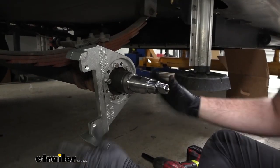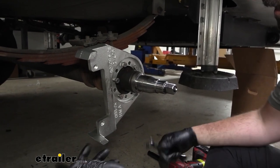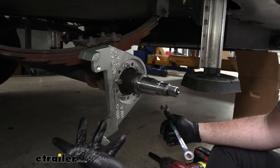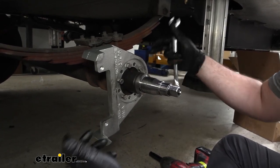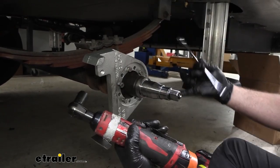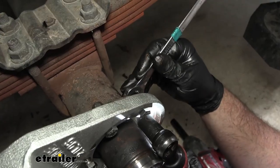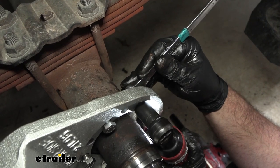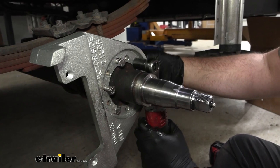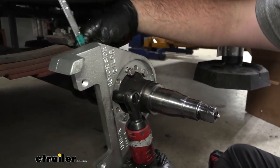With the old five wheel studs out and the new five bolts and nuts in place, tighten them down. I prefer tightening on the nut side, but it's tight back there, so use a 9/16 socket with a 9/16 wrench on the backside. Don't over-tighten yet — we'll come back with a torque wrench. When tightening, use a star pattern, just as you would with lug nuts, to ensure even clamping.